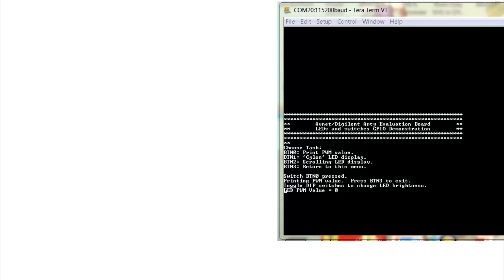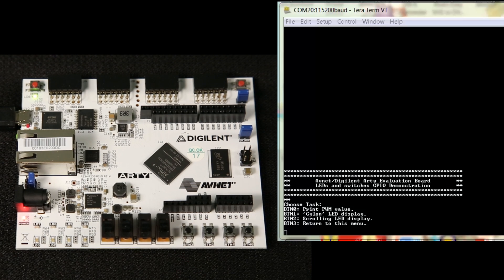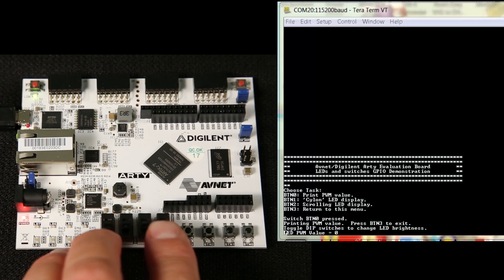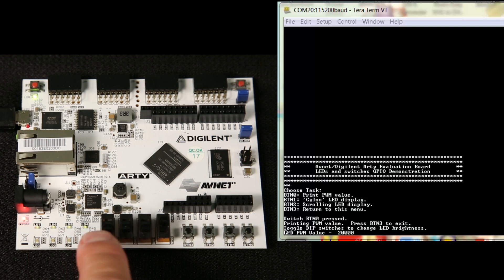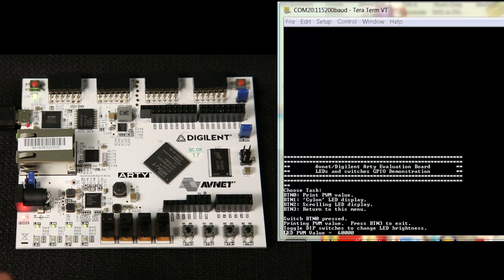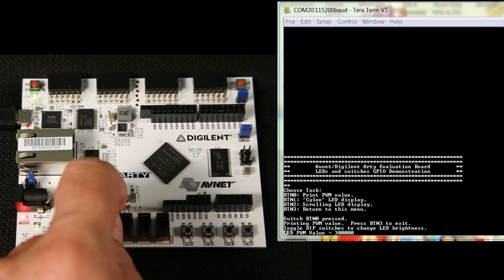Now that we've got the UART connected up, you can see the menu that's being displayed in Tera Term. If we press push button 3, it'll reset the test. If we push push button 0, it'll start the PWM test. Then if you switch the slide switches, you'll see dim lighting on the LEDs. Then if we continue to switch these, that will get brighter, and brighter, and brighter.